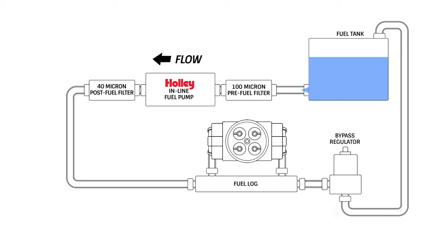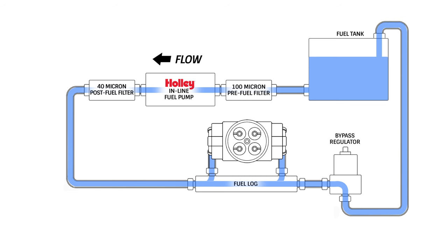In a street strip application, we recommend running the feed line directly to the carburetor's fuel log, then placing the regulator on the return side of your fuel log. This allows fuel to flow unrestricted to the carburetor, but still regulates the pressure and returns the unused fuel back into your gas tank.